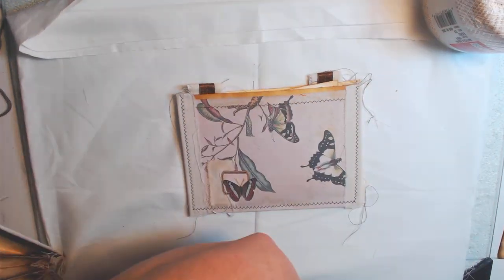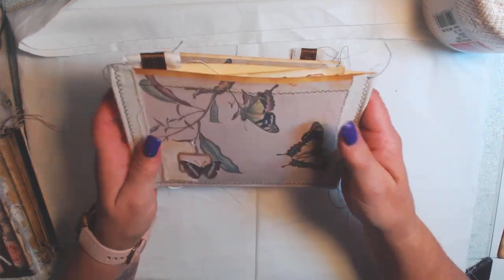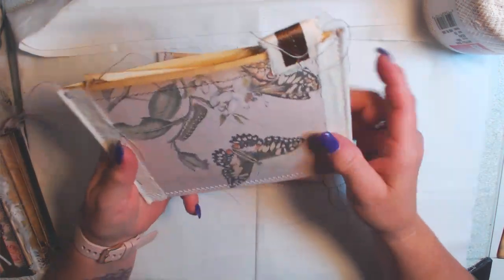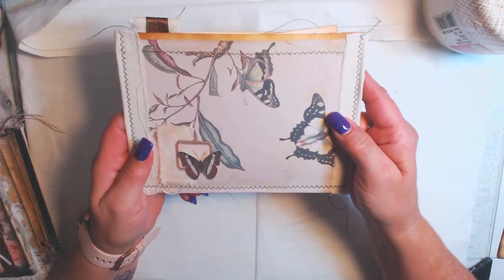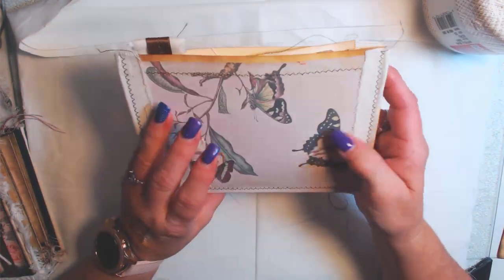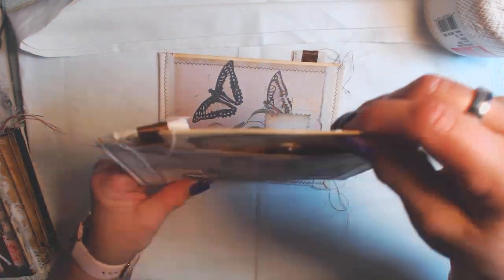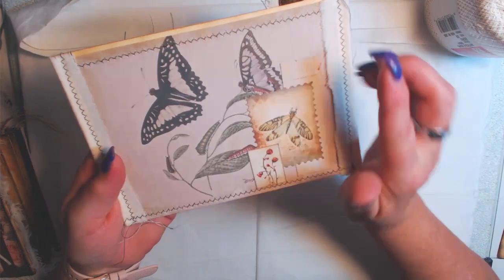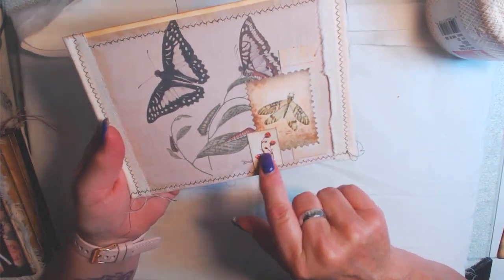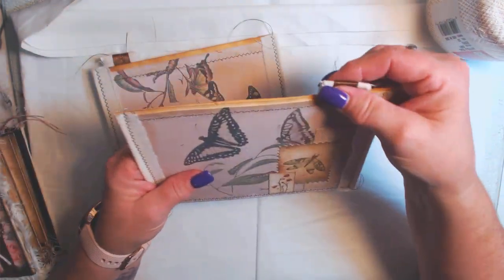This last envelope I actually embossed with an embossing folder, then distressed it, and on the front put some more of her papers and this beautiful Flutter By fussy-cut butterflies, all done in wood glue. Inside there's just a little piece of paper like a corner of a page. Then I made file folder pockets for each section. This is the Flutter By paper — love this one, beautiful butterflies. It's got a little tab and inside is another pocket.